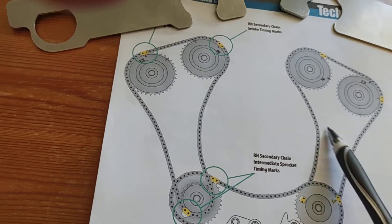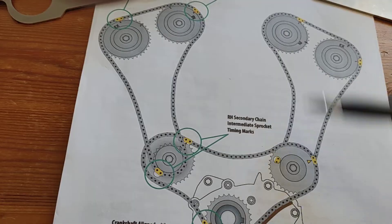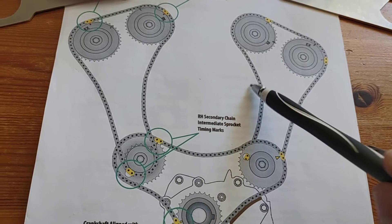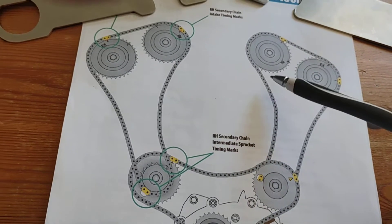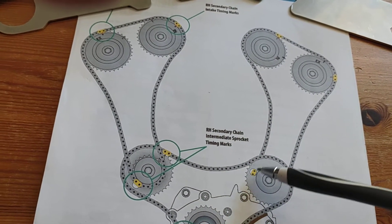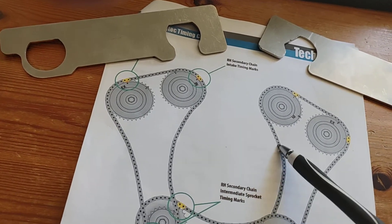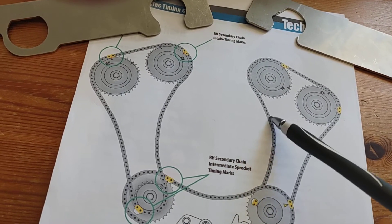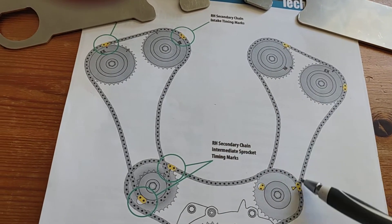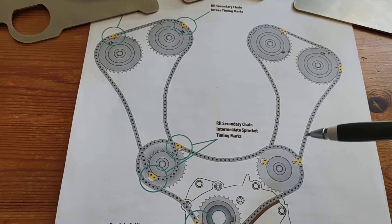The reason he goes forward two revolutions and back two revolutions is that the tensioners — which are located here and here — work best under oil pressure. When the engine is open and you're turning the chains, there's no oil pressure on the tensioners forcing tension against the chains. Without full tension, the chains have a bit of play, so going forward twice and back twice makes absolutely sure that through the play of the tensioners the chains aren't going to slip or come out a link.